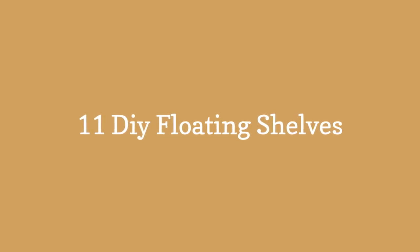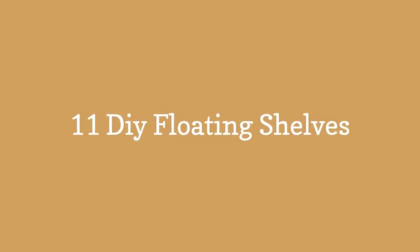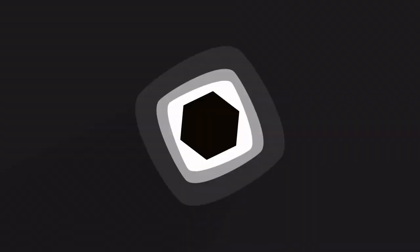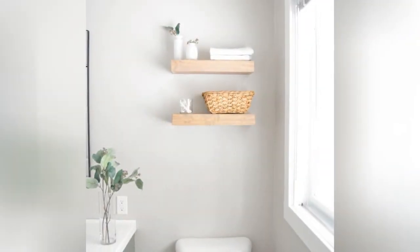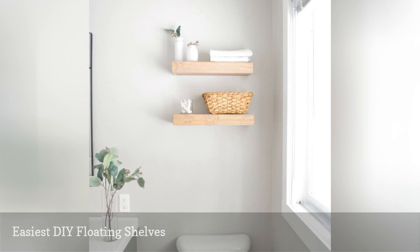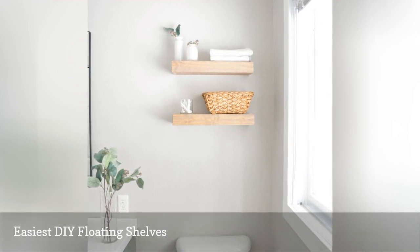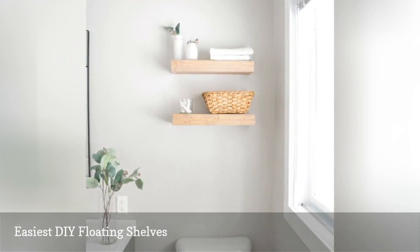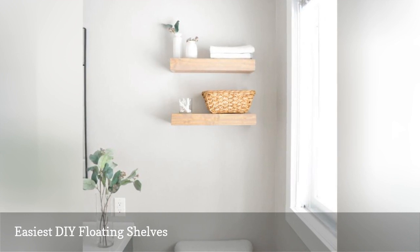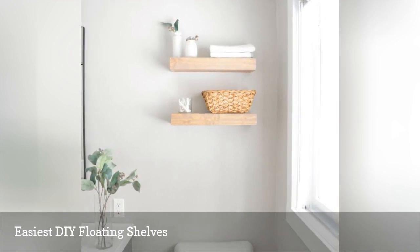11 DIY Floating Shelves. This DIY floating shelves project builds some classic shelves that would look great in any room in your home. This tutorial takes you through the whole process from start to finish, including how to get a white oak color on the finished shelves.